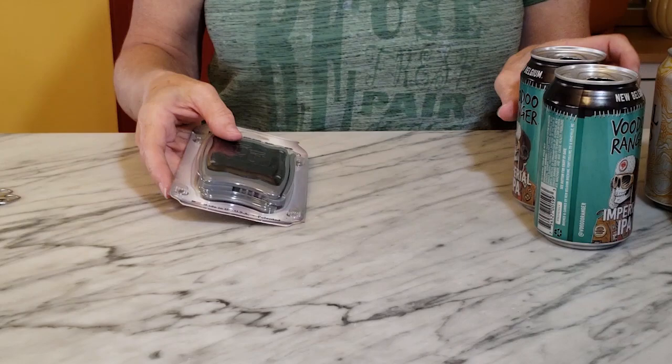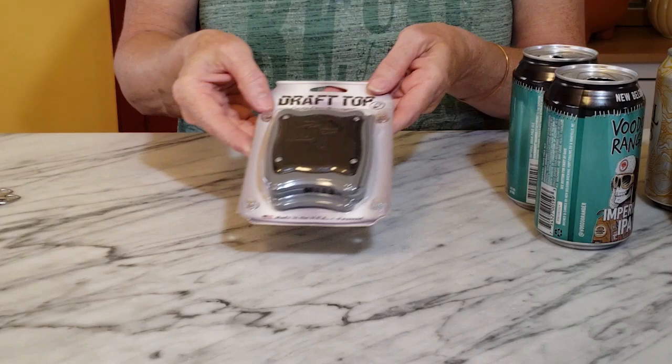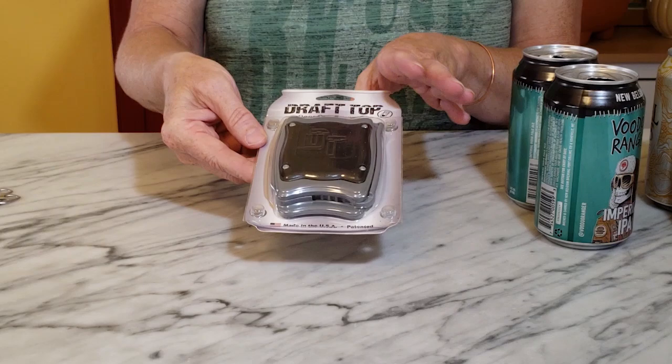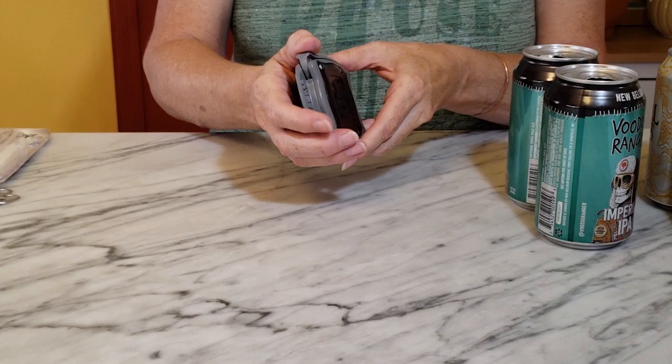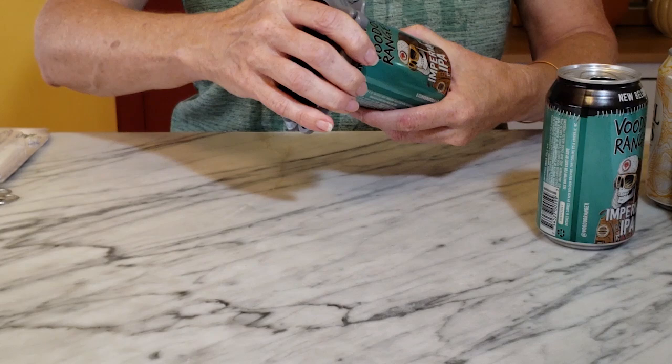The next step is to remove the top of one of the cans. I do that with a tool called Draft Top, and I think it was about twenty dollars. You can also find different brands cheaper online, but if you don't have one of these tools or don't want to purchase one, there's a link in the corner right now. I haven't actually tried it, but there's a video showing how to remove the tops with some sandpaper and needle nose pliers.